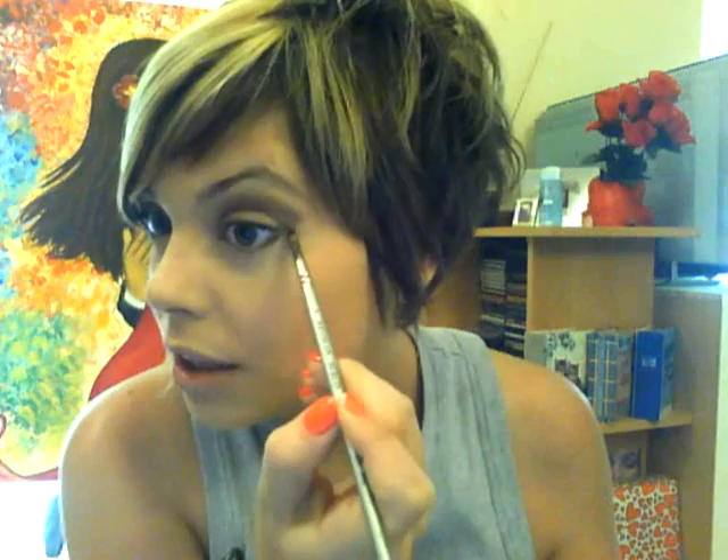I'm picking a shape that is following my natural crease line and slightly above, and also slightly extending it. Don't worry too much about it not being perfect because we're going to blend it out anyway. With a flat angled brush, I'm picking up the same eyeshadow and placing it on the lower lash line.